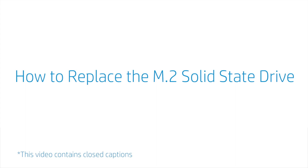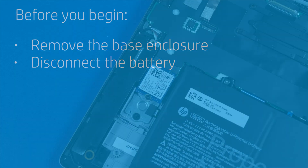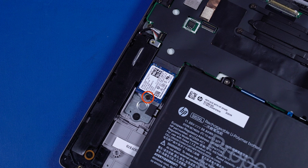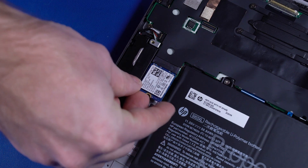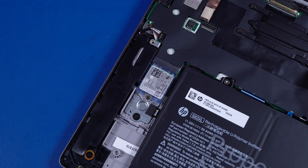How to Replace the M.2 Solid State Drive. Before you begin, remove the base enclosure and disconnect the battery. Removal. Remove the P1 Phillips-head screw that secures the solid-state drive to the motherboard. Grasp the solid-state drive by the edges and pull gently to remove it. Reverse this procedure to install the solid-state drive module.